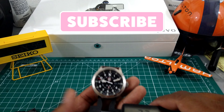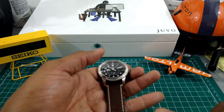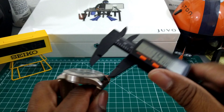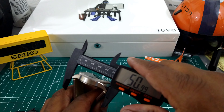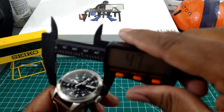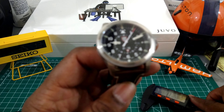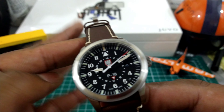Let's check the measurements real quick. This is going to be a 22-millimeter lug space, and this strap starts at 22 and tapers down to 19. The lug-to-lug is going to be 51 millimeters exactly, and the case is going to be 43 millimeters. This watch is nice — it's big, it's how a pilot watch is supposed to be.